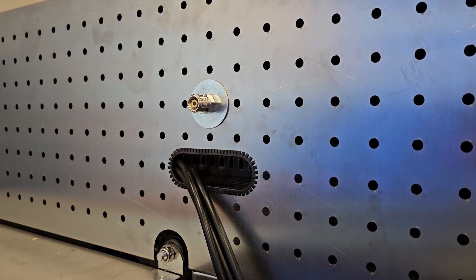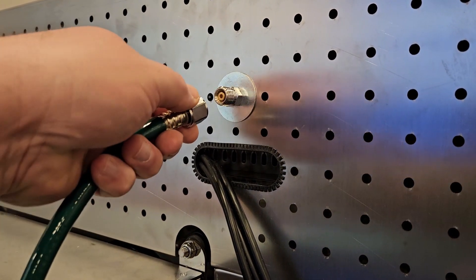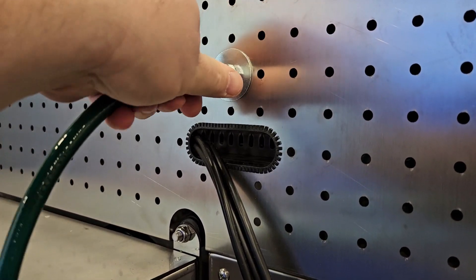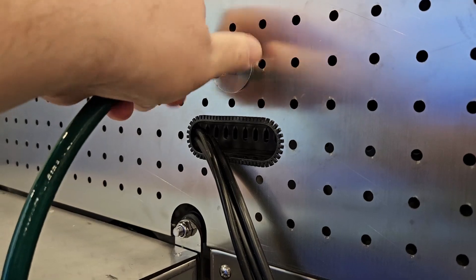The back of the unit will have a male DISS line to connect your oxygen to the cage. Due to the wide variety of oxygen setups in clinics, it is recommended to speak to your oxygen supplier or a distribution partner about the best way to connect your oxygen to the cage.